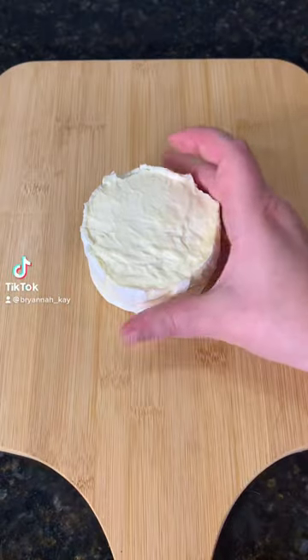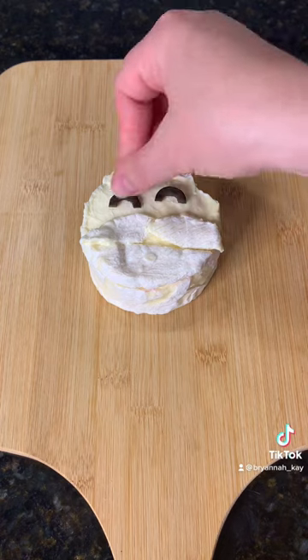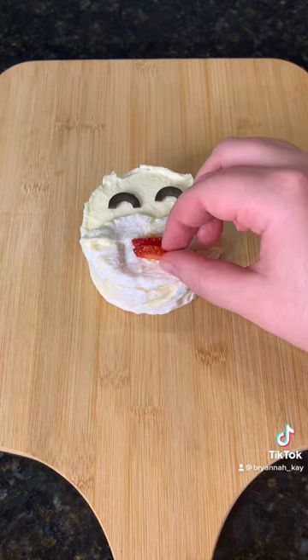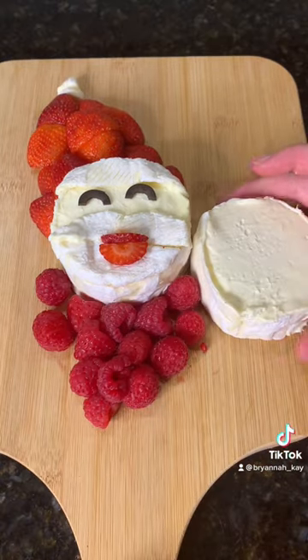Let's make a Santa and Friends Brie Board. For Santa, I removed the rind and then used the rind to make his mustache and beard. Olives for the eyes and strawberries for the lips. I used strawberries and the rind for the hat and raspberries for his body.